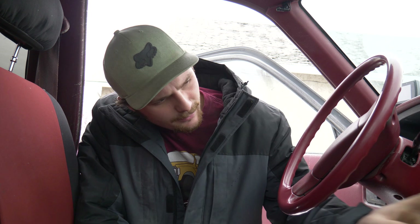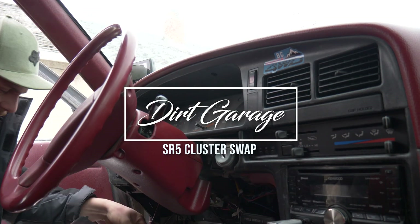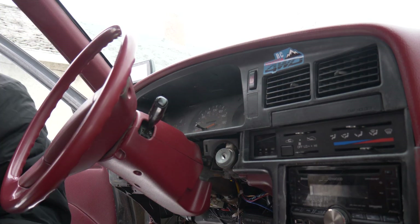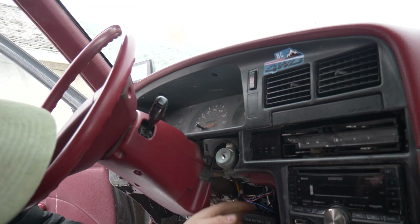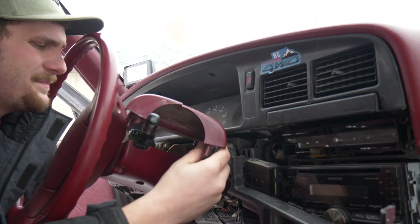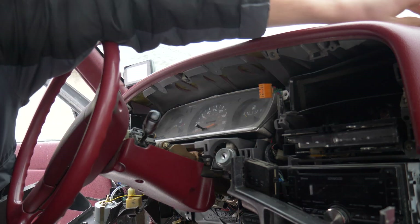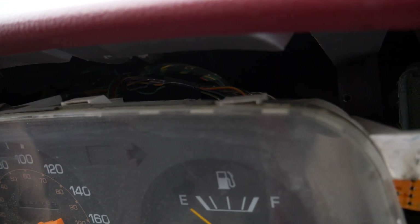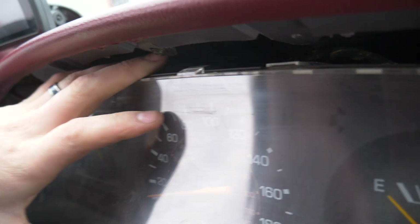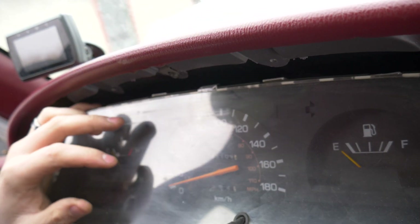Let's start by getting the old cluster out — pretty simple and straightforward here. Remove this panel, probably remove this panel too, we'll find out if we need all of it. The plugs are on the top here — you've got to undo those before you pull it out. With my truck, I've got very little room to play, so I'm going to try to get those out.